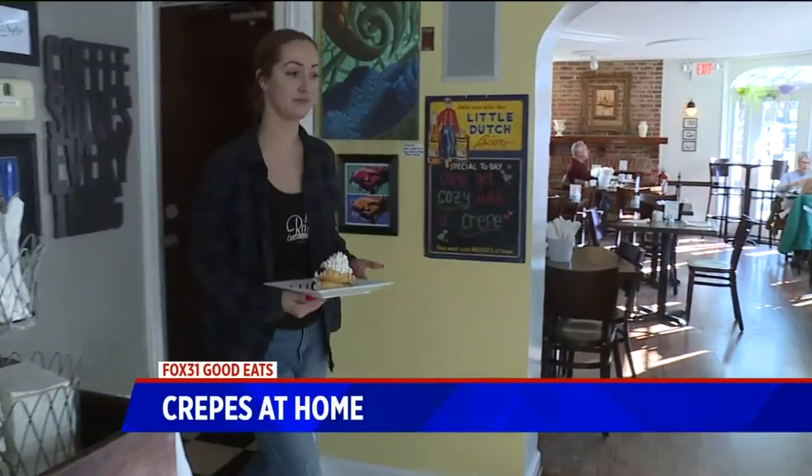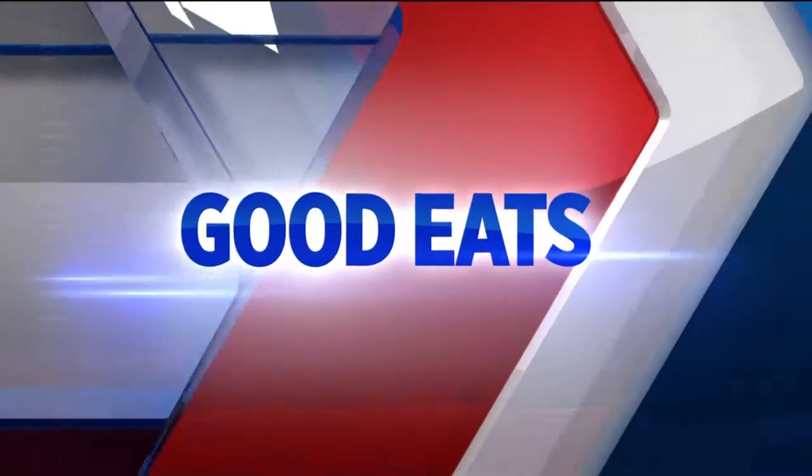Joining us here in the kitchen, we have Frank Bonanno. He's the owner and executive chef at Bonanno Concepts there in the Milk Market. Thanks for having me. You created the Milk Market, and one of those restaurants is a crepe restaurant. Yeah, we have FEM, which is flour, eggs, and milk — our crepe restaurant.